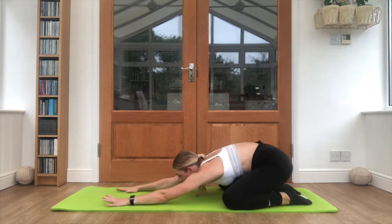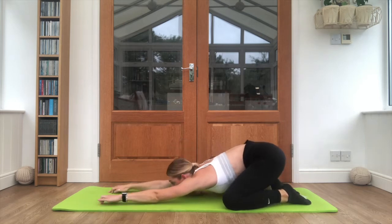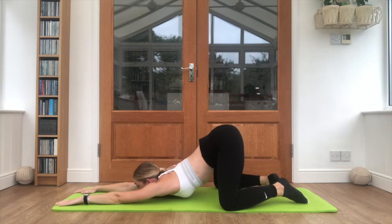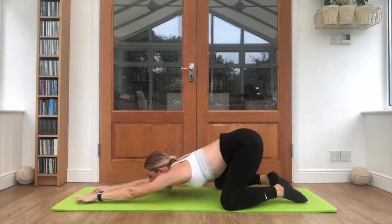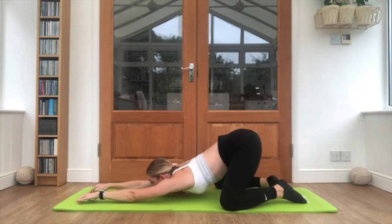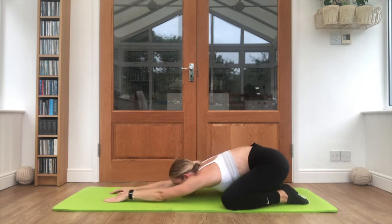Sit it back, hand reaching forwards. Now try to keep that chest down on the floor — reach forwards, walk those hands forward, bottoms are up in the air, chest pushing down. And walk it back. One more time: walking forwards, keep that chest low, and walking back. Relax there.